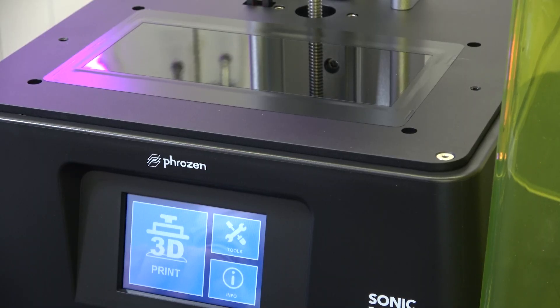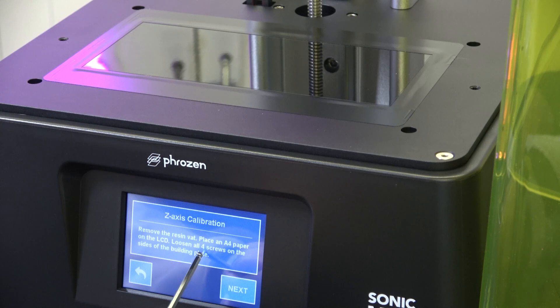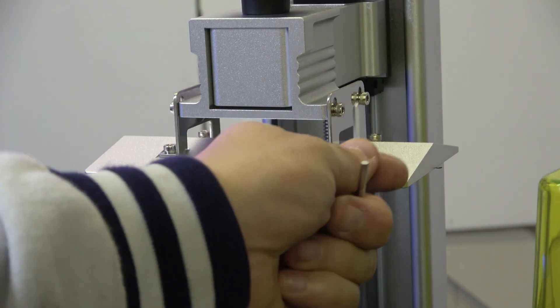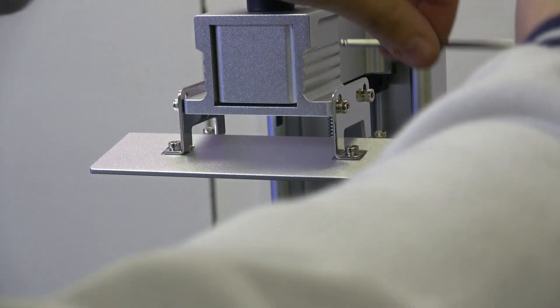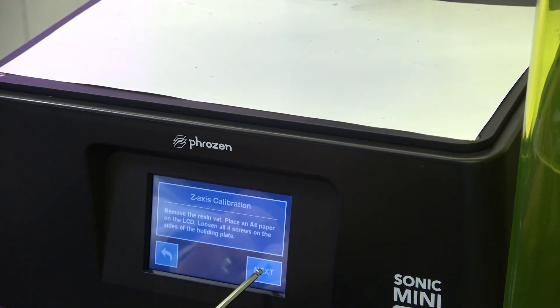First thing we're going to do is the Z calibration. This is something you have to do on all new resin printers, or most of them anyway — the ones that don't come factory leveled. Go to tools, Z calibration, remove the resin vat, place an A4 piece of paper on the screen, and loosen all four screws — the four screws on the build plate. We have our bit of paper, we have our bed loosened, and we click next.